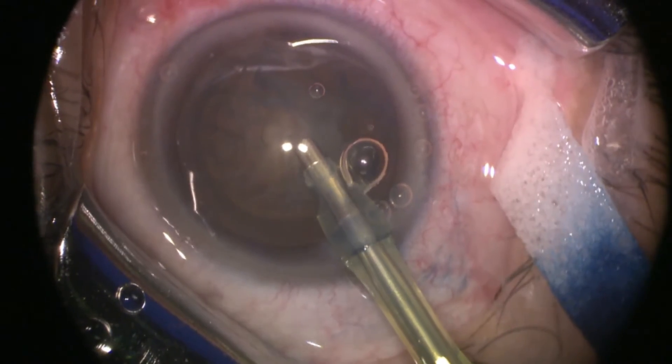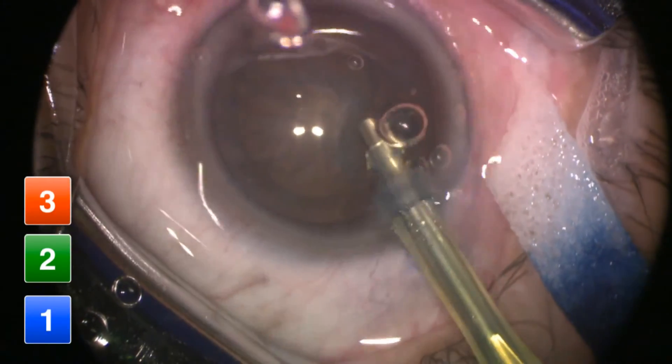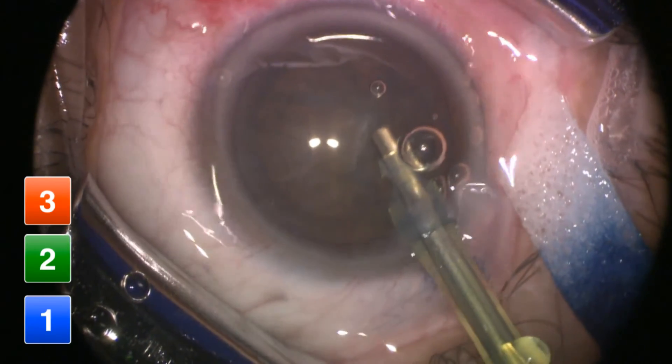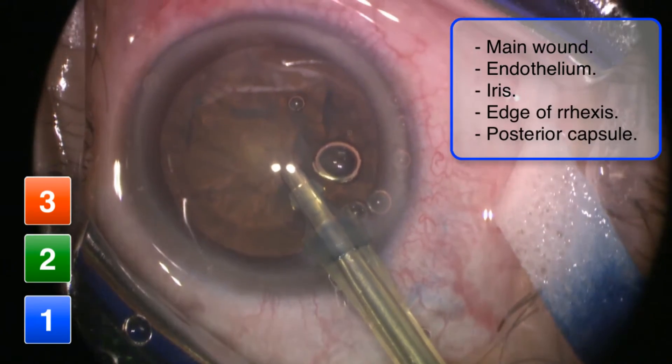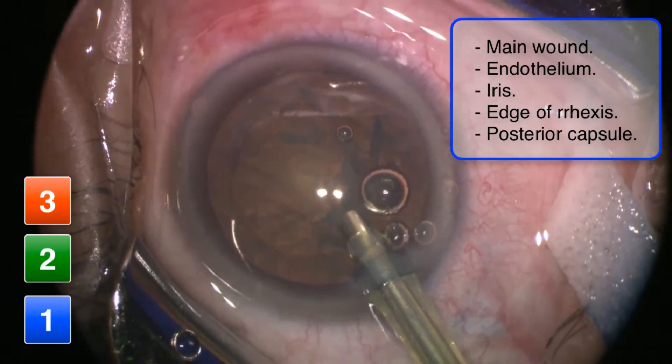While operating with the FACO probe on either aspiration or ultrasound, be careful not to go too close to structures that may be damaged, such as the main wound, the corneal endothelium, the iris, the edge of the rhexis, and the posterior capsule.